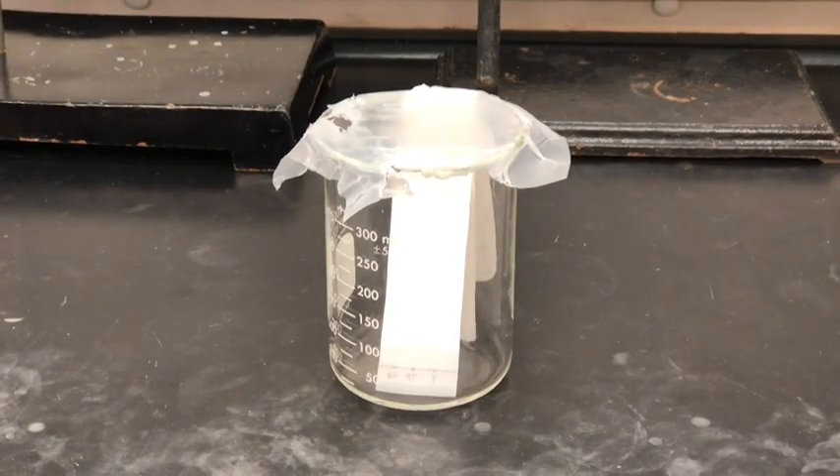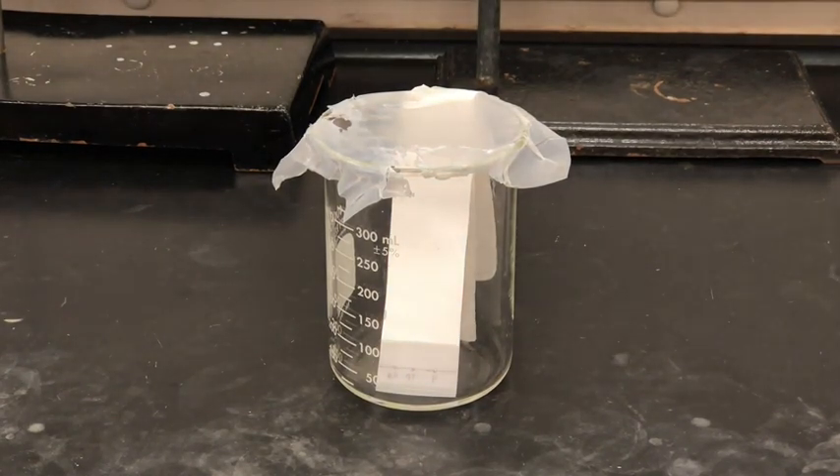You can already see the solvent traveling up the TLC plate. As the solvent travels up the plate it's also pulling along the reactant molecules and any product molecules that might be present. The molecules will travel different distances depending on how well they interact with the TLC plate and the solvent, so each molecule should have its own distinct distance it travels. We'll let this run and I'll show you what it looks like once it's done — I'll also fast forward the video so you can watch the solvent rise up to the top of the plate.